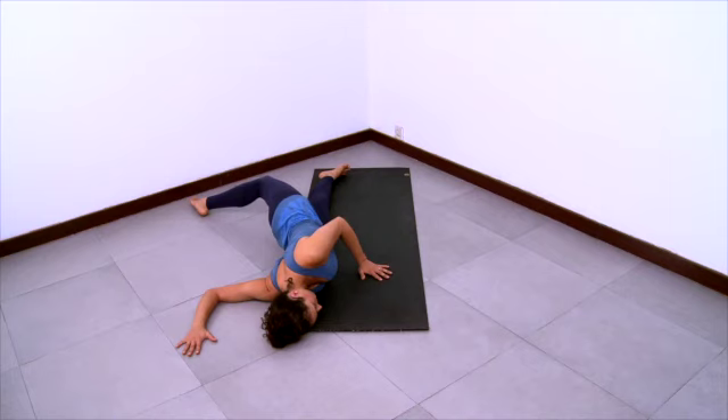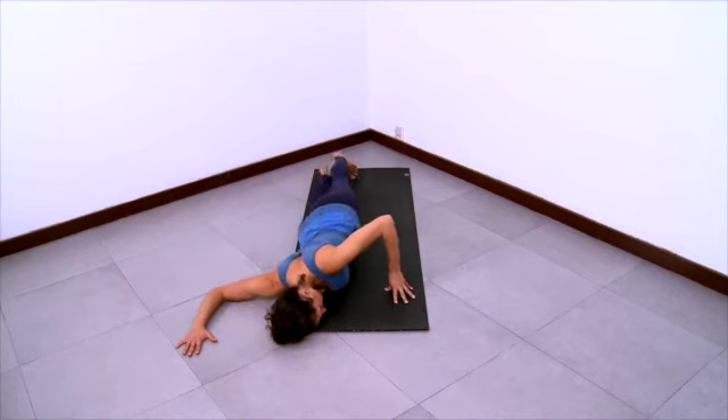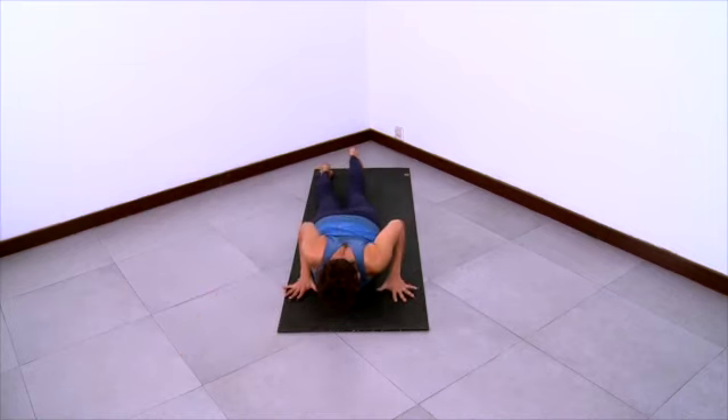Press your hand print into the floor. Press the whole forearm into the floor. Use the left hand to help you come a little more over onto your right side to deepen the stretch. And then release and come onto your belly.